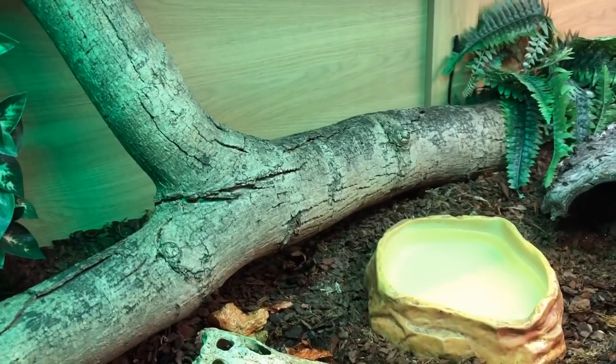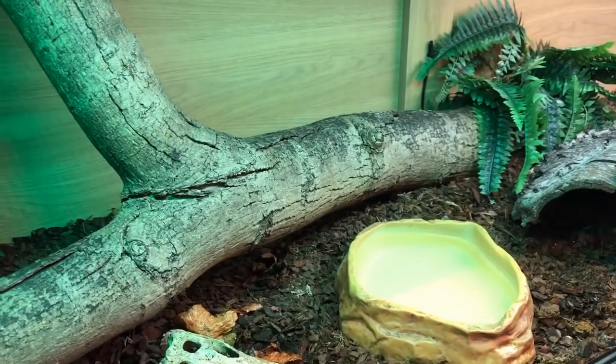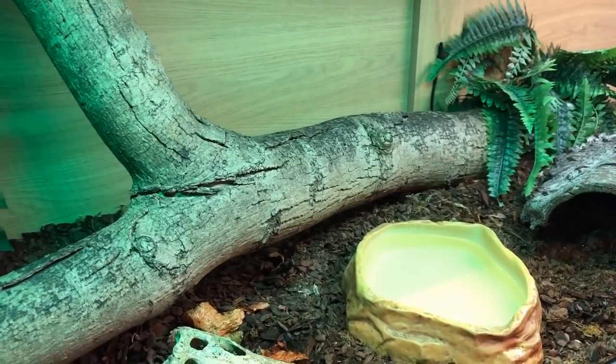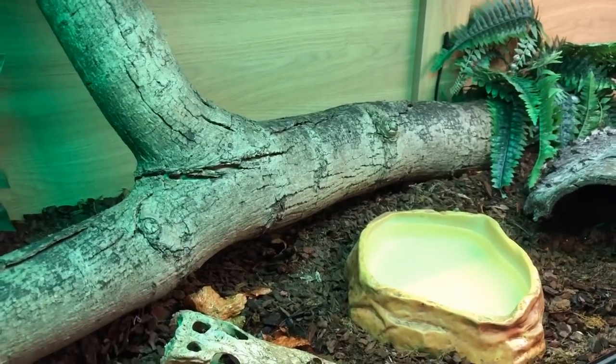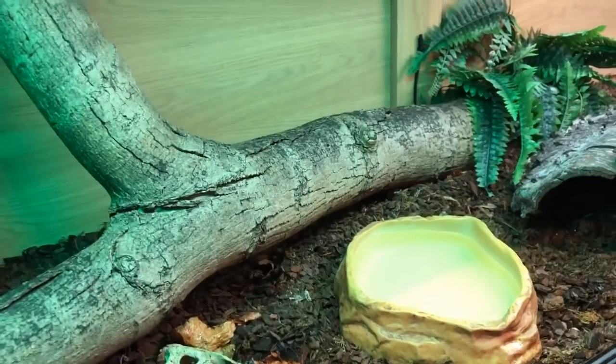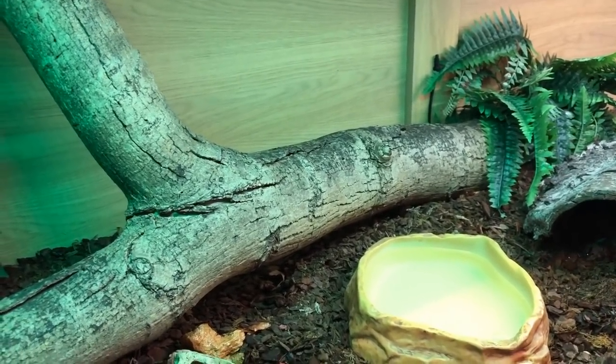Along with getting quite big, boa constrictors also live for quite a long time — we're looking at 25 to 30 years. Some live longer, some don't live as long, for a variety of different reasons. One thing to consider before getting a boa constrictor is remembering how long you will need to keep your animal happy and healthy for.